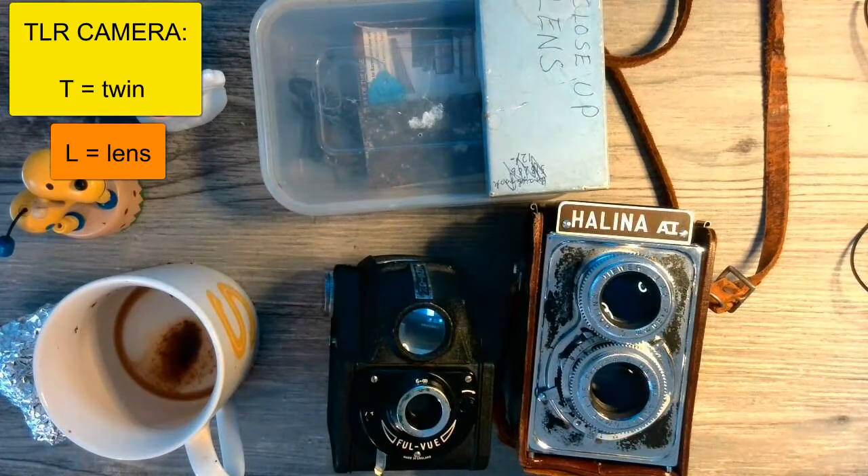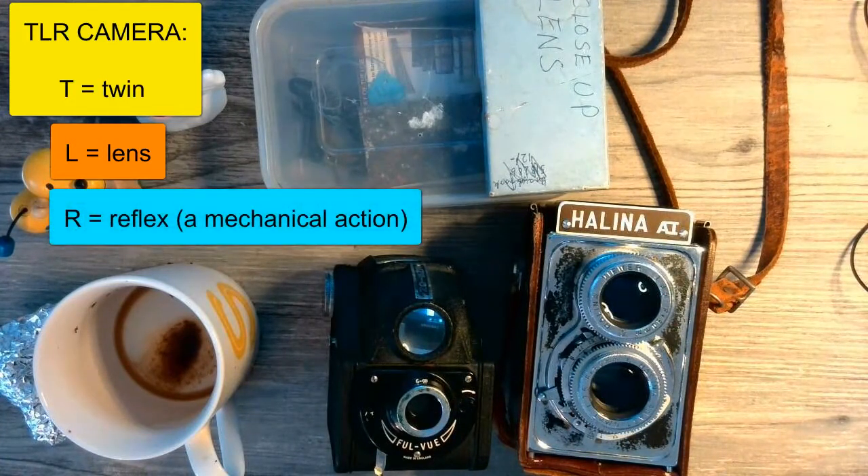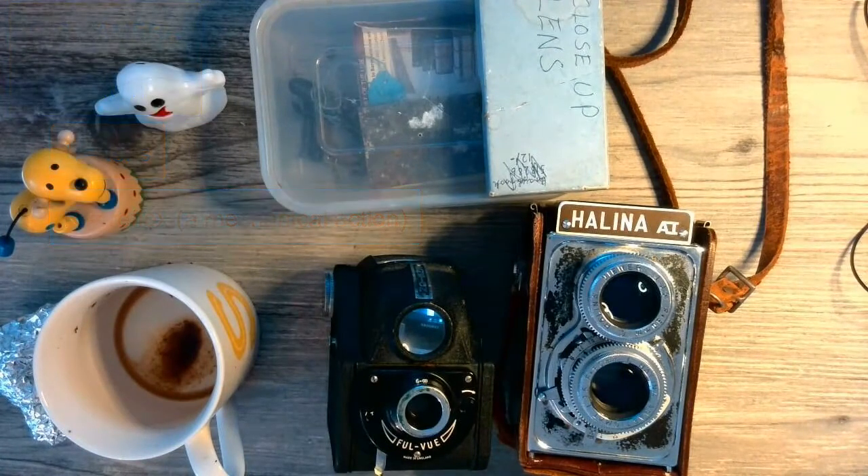The R stands for reflex. When we take a photo, there are mechanical operations that happen inside the camera — you often hear a click or winding sound — and that is something happening inside the camera that allows it to take a photo.